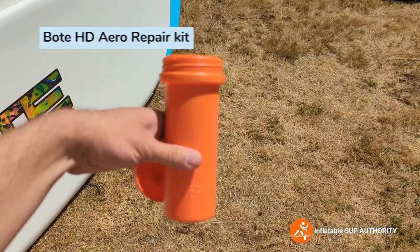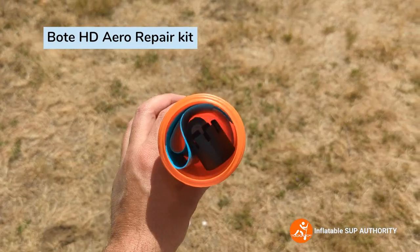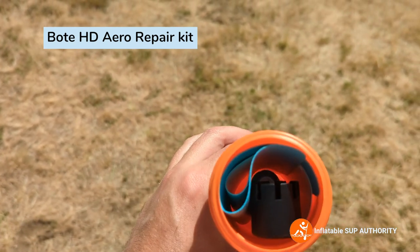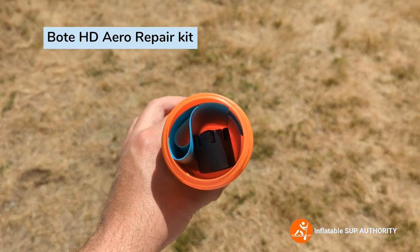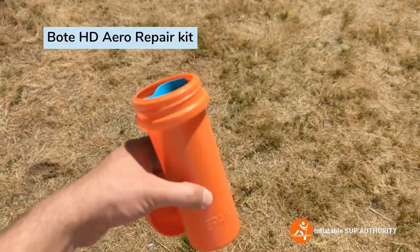Just a quick overview of the repair kit. Inside there's a valve wrench, two different-colored repair squares — blue and white — and glue, which is actually pretty handy as some manufacturers don't include glue. Good on Bote for including it.